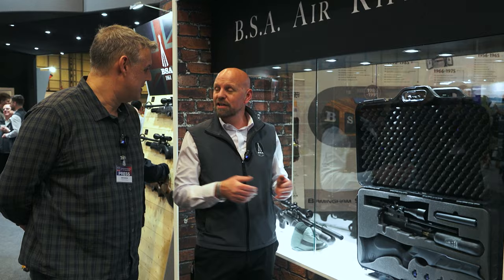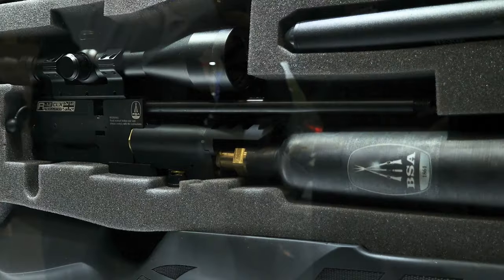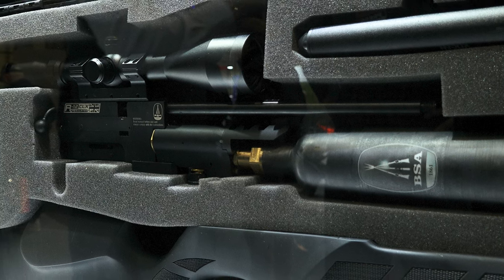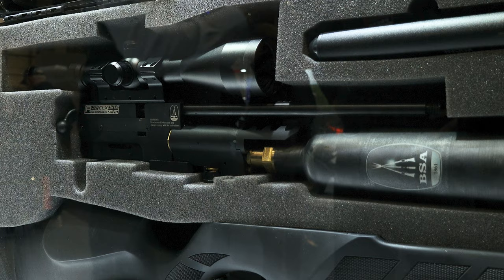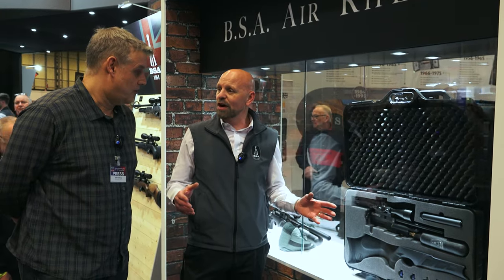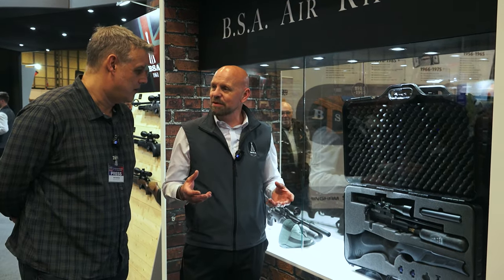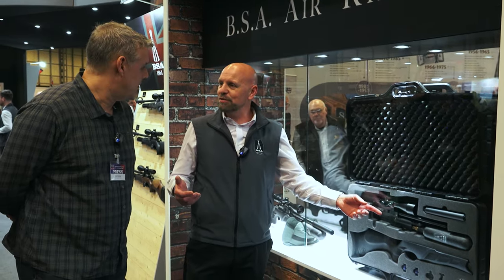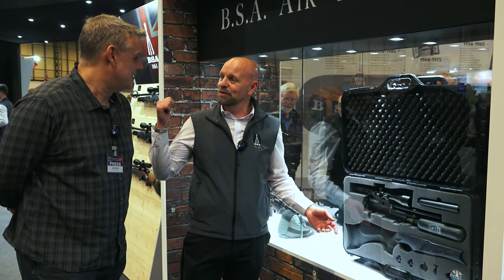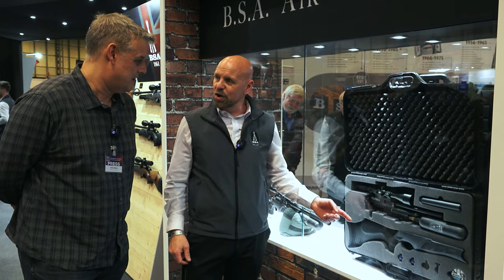They asked for a compact, high capacity gun, and the R12 was perfect. This is the super carbine length barrel. They've removed the shroud and included a silencer. It features a 440cc carbon fibre bottle, making it lightweight while giving maximum capacity — you'll get about 300 shots out of it, which actually surpasses the larger bottle on the other R12s behind.